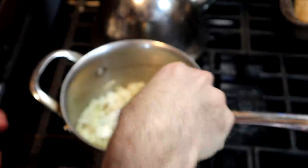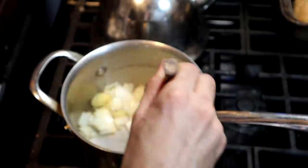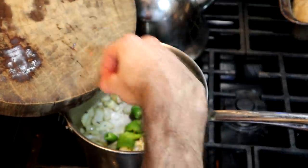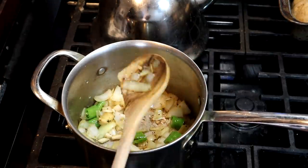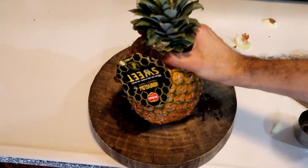That way the spices can wake up a bit, and you don't forget the salt. After a couple more minutes, the chili pepper and the garlic go in. I'm going to actually turn this down to a low heat and let this cook for just a minute or two while I work on the pineapple.